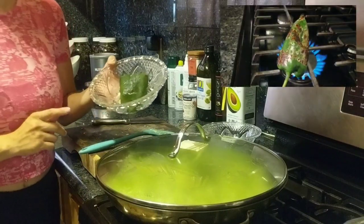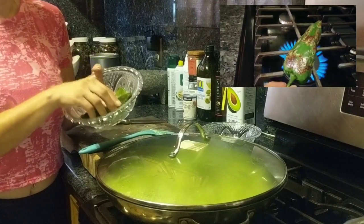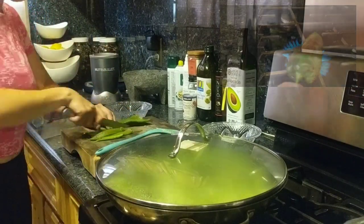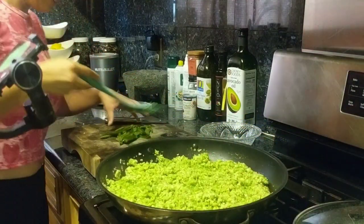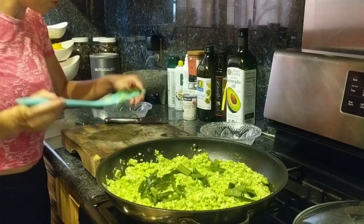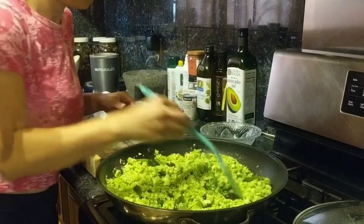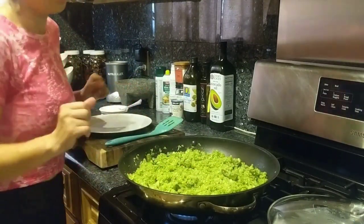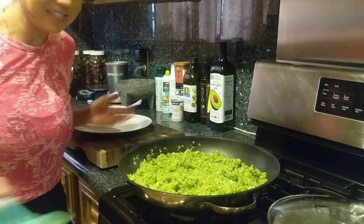Now this is optional — I roasted another chile poblano. I roasted it all around, then put it in a plastic bag for about 5 to 10 minutes, then peeled the skin. Now it's ready to chop into little strips. Chile poblano smells delicious, and when it's roasted it smells even better. So I added the roasted chile poblano to the rice, and now it smells so good — it's ready. Turn it off. This rice is done, ready to serve.